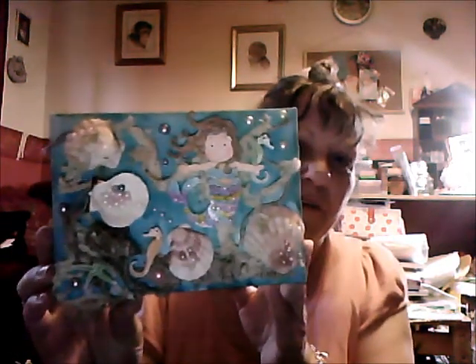Hi everyone, I'm here with a video response to Jamie's Something Beachy Challenge that's Scrapping Stampers. We used to do a card, a tag, anything we wanted really as long as it was beachy, so I've done a little mini canvas.